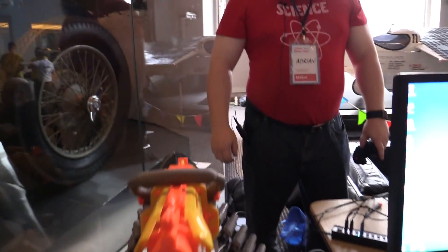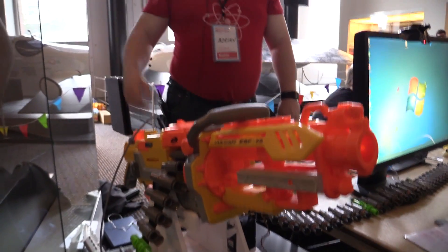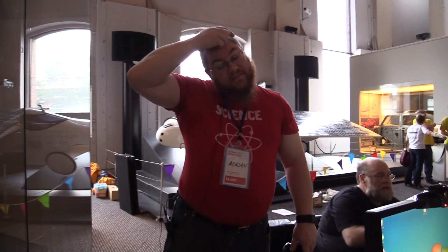I'm here with Adrian from RoboDojo. Love the shirt. Science — thank you, it works. Science works. Tell us all about this fantastic Nerf gun. Basically we were looking at doing a project for the Maker Faire, came up with this about a couple of weeks ago as a good candidate, and started work on Monday.